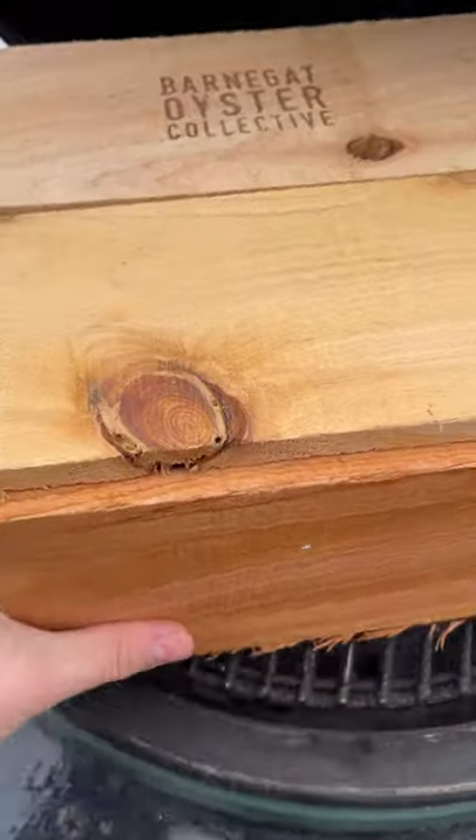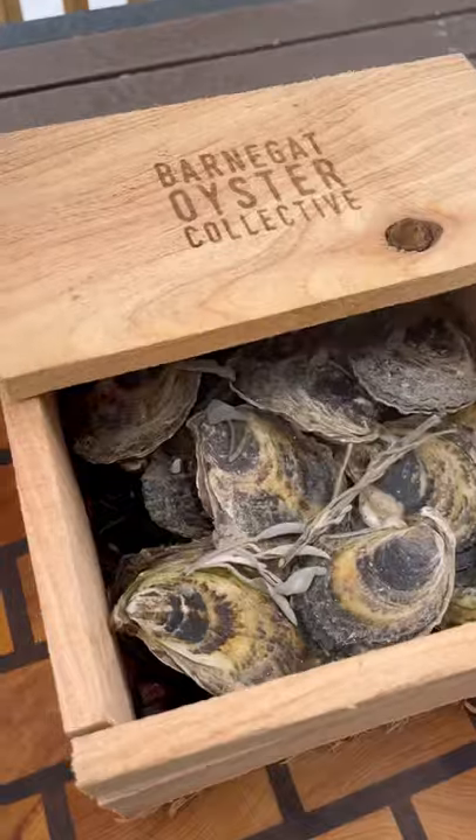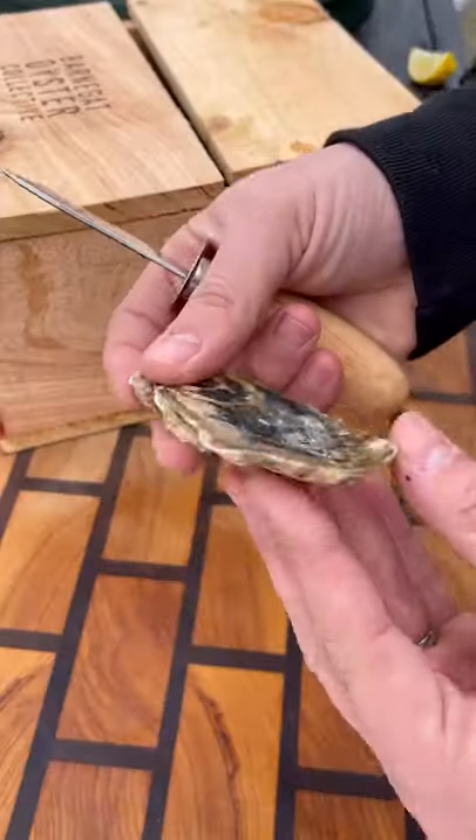Put the top on and this hit the Big Green Egg at about 275 to 300 degrees for 90 minutes. After that 90 minutes, take the top off and these oysters are ready to go.